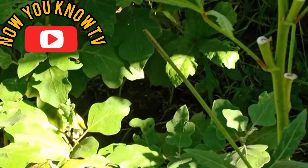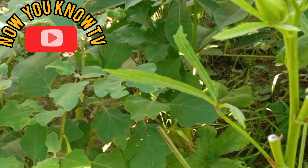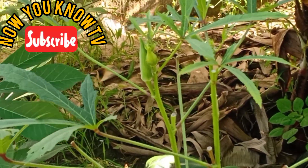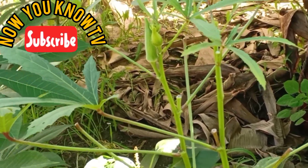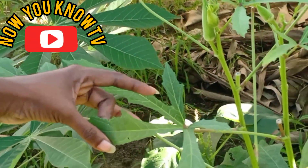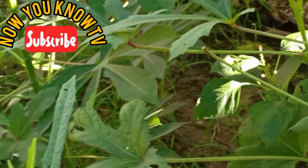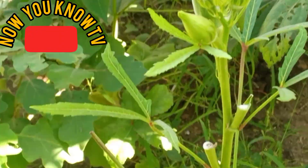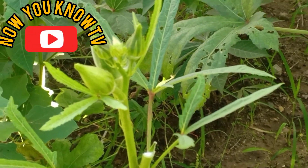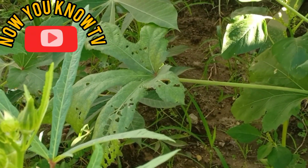We also have mabenda here. What is mabenda called in English? Okra — yes, we have okra. And even the okra leaves can be eaten — it's a vegetable. As they say, Nyama is not vegetable — meat is not vegetable.